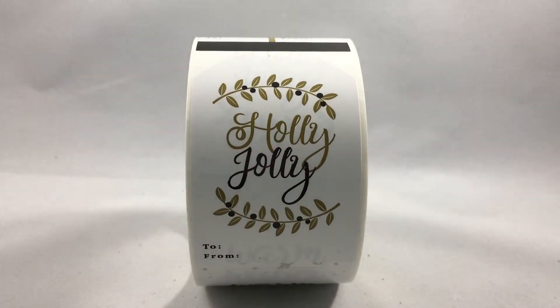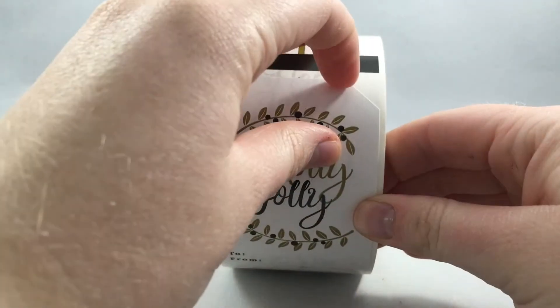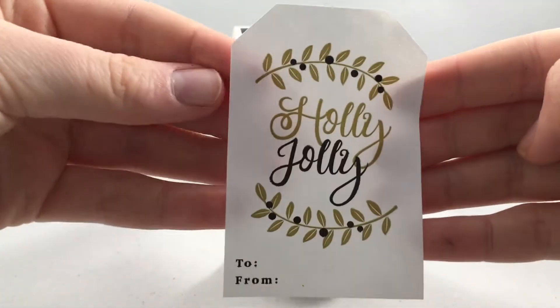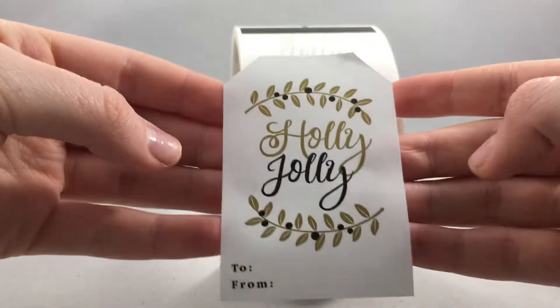On each roll, you will get 100 total labels and they measure about 2 by 3 inches. The shape is that of a classic tag.